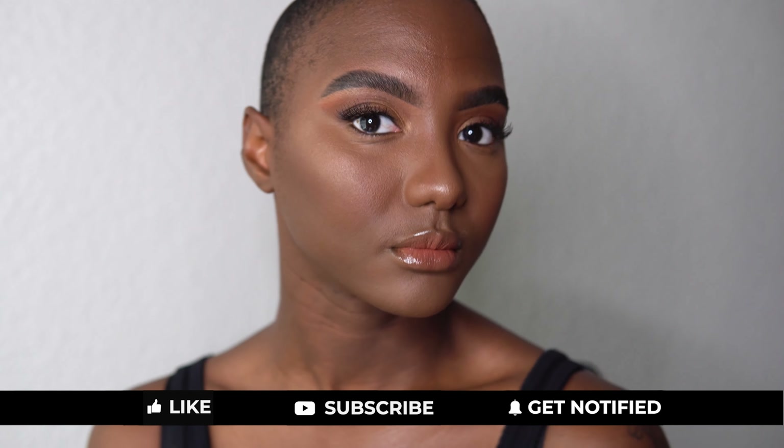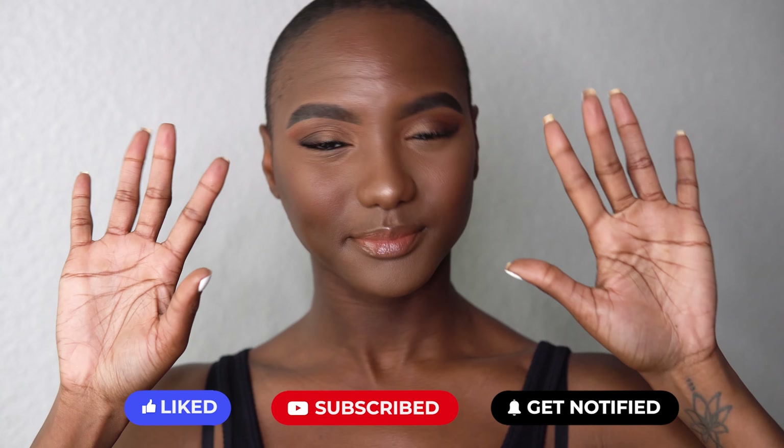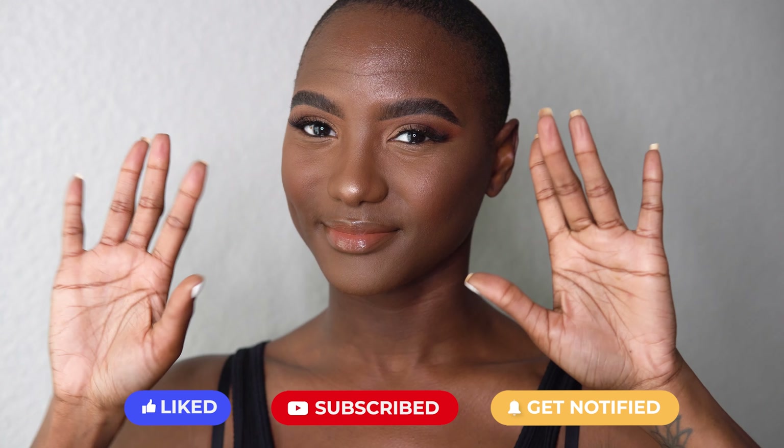All right, guys. So this is the end of the video — this is the end of my makeup routine. I love this routine except for my upper lip mustache. I need to go get that laser away. But if you did enjoy, please leave a thumbs up, subscribe, comment. Let me know what you enjoyed or liked about this video. Let me know what products you really like or would like to try. But until then, and until the next video, I'll be seeing you guys in the new year.